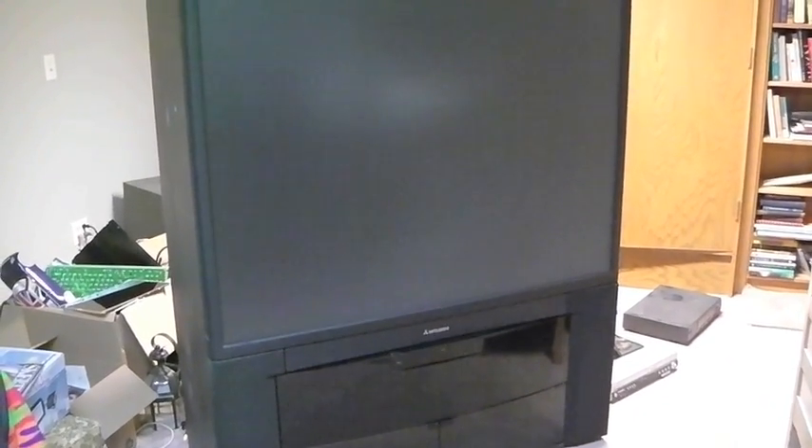This is the night of reckoning. I reckon I'm going to take this TV apart. This is a Mitsubishi — I believe it's a 50 inch — and it is a rear projection, which means it is massive.